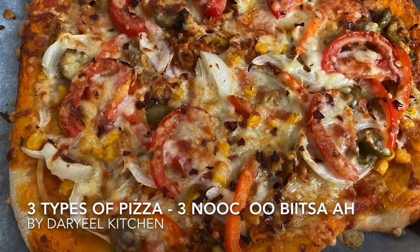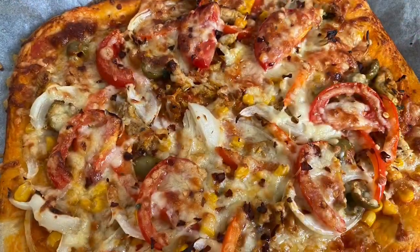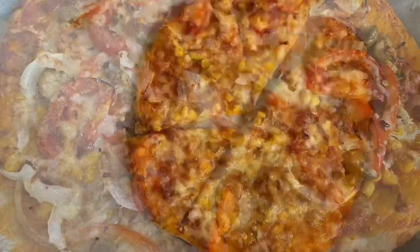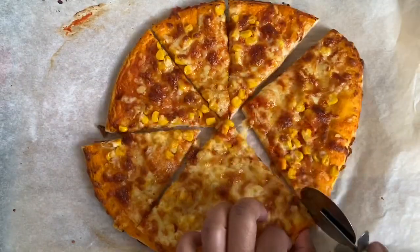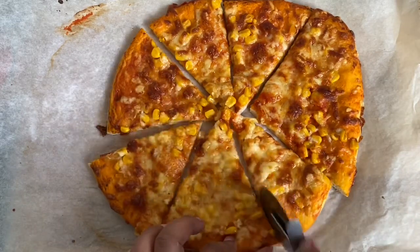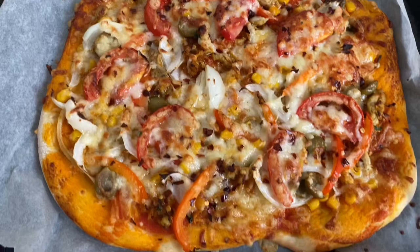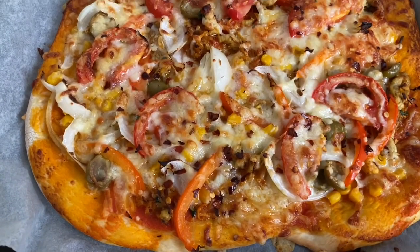Assalamu alaikum guys, welcome to the Real Kitchen — delicious food made simple. In today's video I'm going to show you how I make three different pizzas using one single dough recipe, and also how to make a delicious sauce for the pizza just using regular tinned tomatoes.